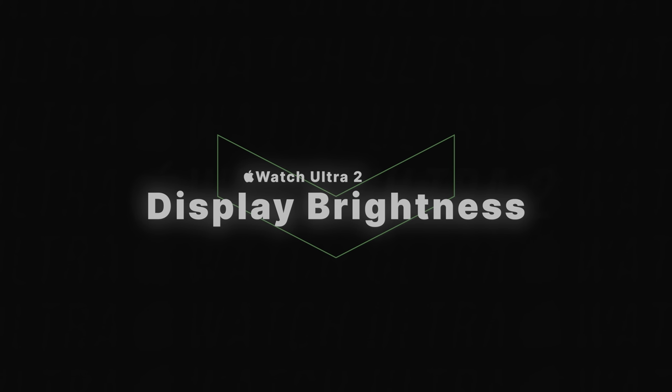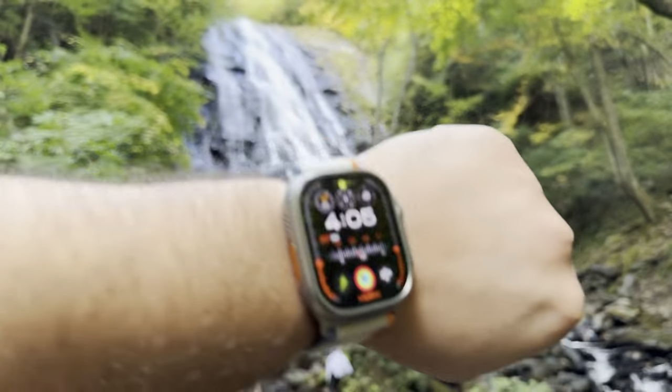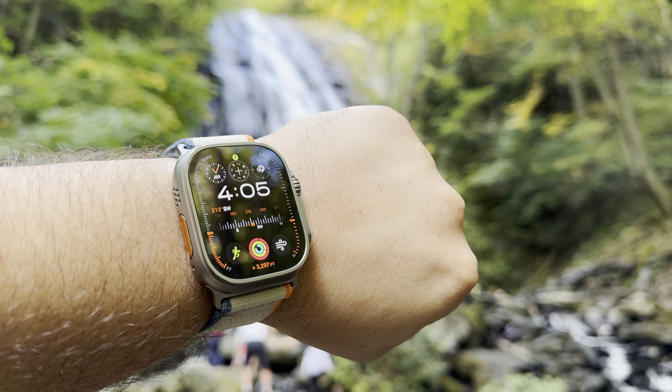Aside from the S9 chip, another difference is the display brightness — it goes up to 3000 nits as opposed to the Ultra 1's 2000 nits. While I wasn't in a very dark environment, I did notice that the watch face seemed bright at all times and I had no trouble reading it, even on that modular Ultra watch face.